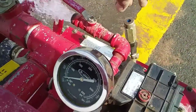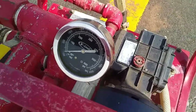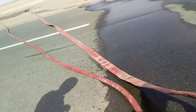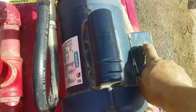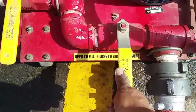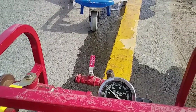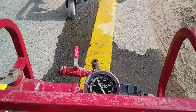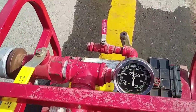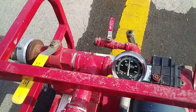Open the bleeding valve to bleed the air from the manifold. Switch on the hydrostatic pump. Close the main valve and wait until the working pressure reaches 250 psi. When the working pressure reaches 250 psi, switch off the hydrostatic pump.